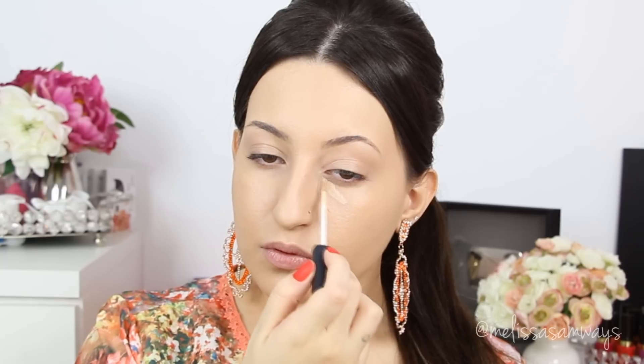Now I'm applying my favorite concealer by NARS — this is the shade Vanilla. As you can see it's much lighter than my skin, but I use it also to highlight my face. I'm going to apply the concealer in a triangle shape under my eyes and also in all the areas I want to highlight, and then I'll blend it with the beauty blender.